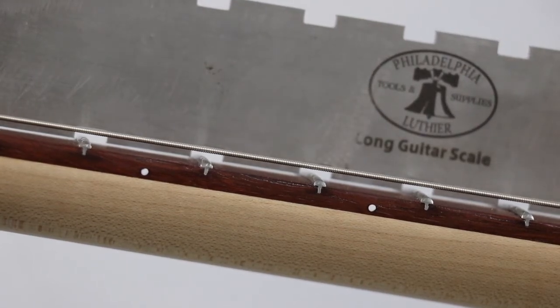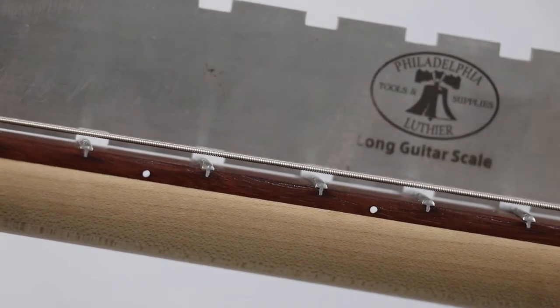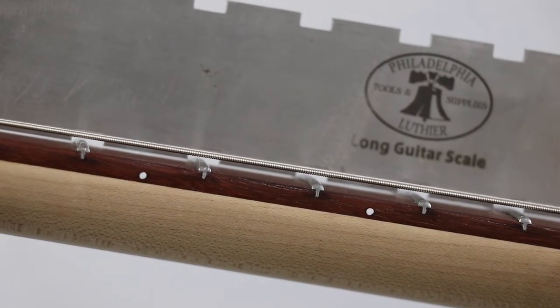We know that we have some relief in the neck. If we want to take that out and make the neck dead straight, we're going to have to turn our truss rod to the right and that will raise it up. If we need more relief, we turn the truss rod to the left and that will drop it down. We're using a double-action truss rod on this — you may want to refer to the type of truss rod you have. You can see how this really reveals those gaps. Now I'm going to hold this in place and adjust the truss rod so you can see the relief start to go away.